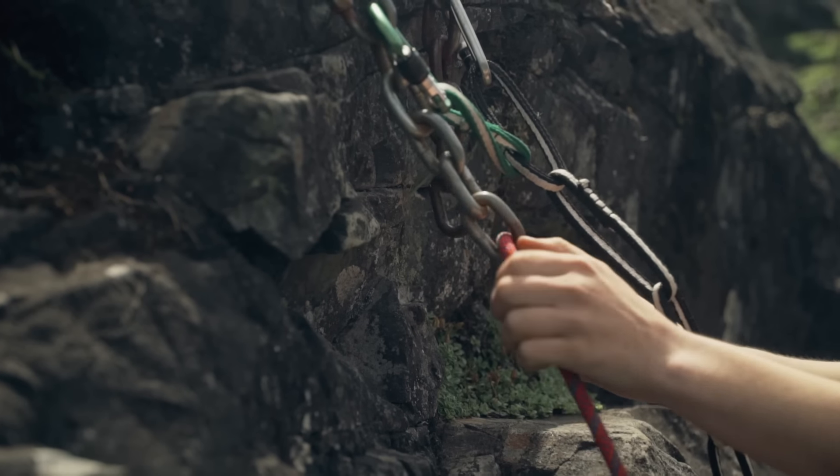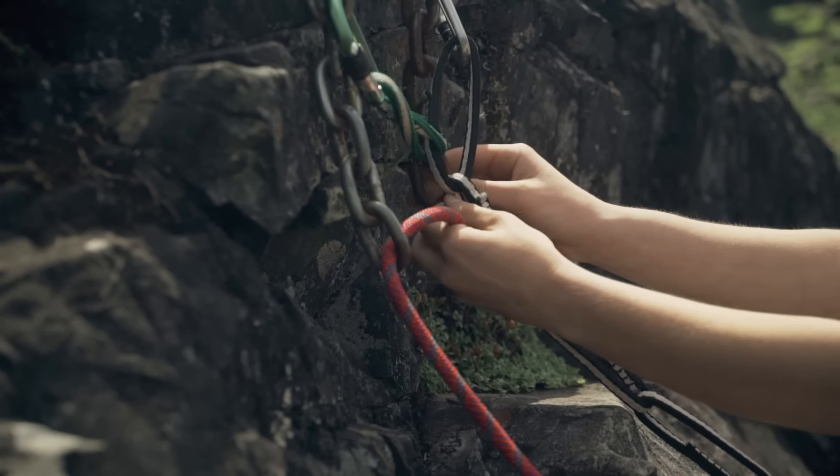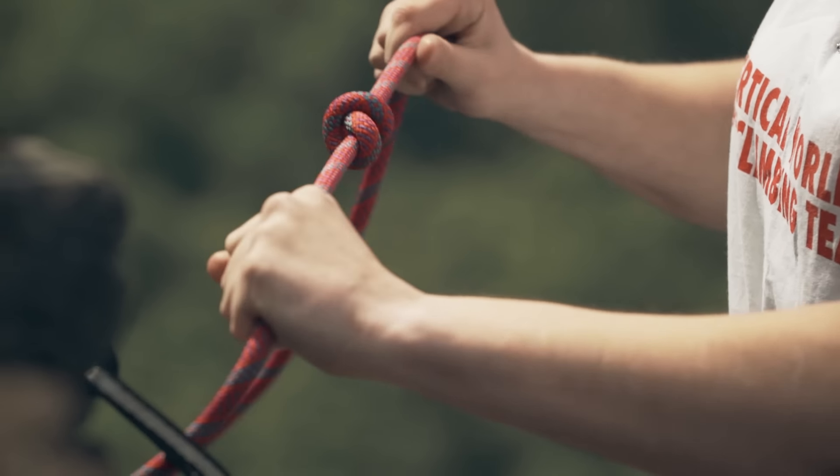When you're just learning to rappel, it's worth asking an experienced friend at the base to hold the ropes and give you a fireman's belay.